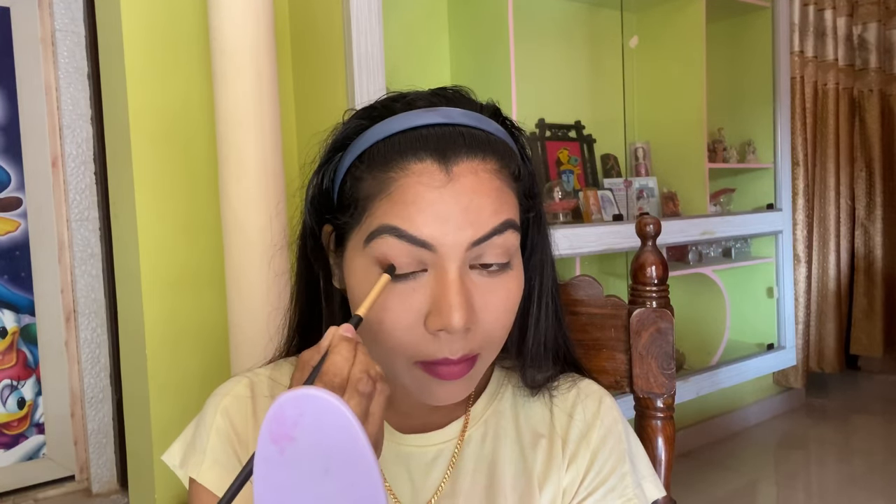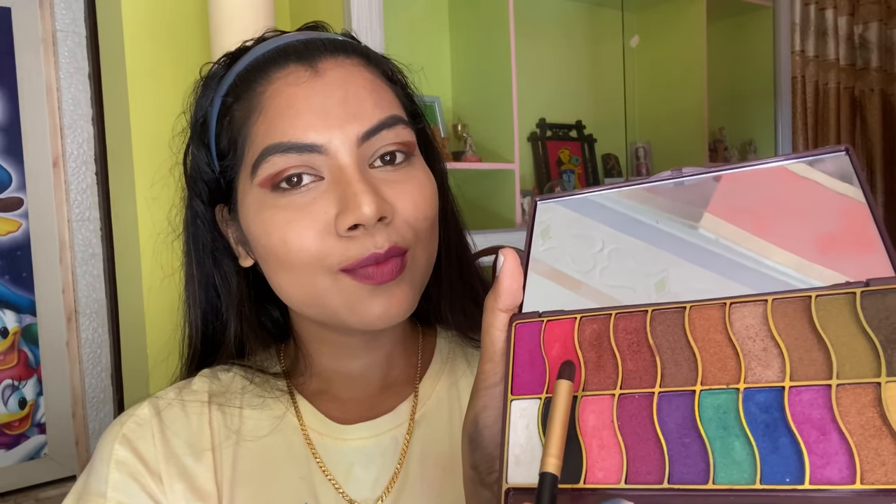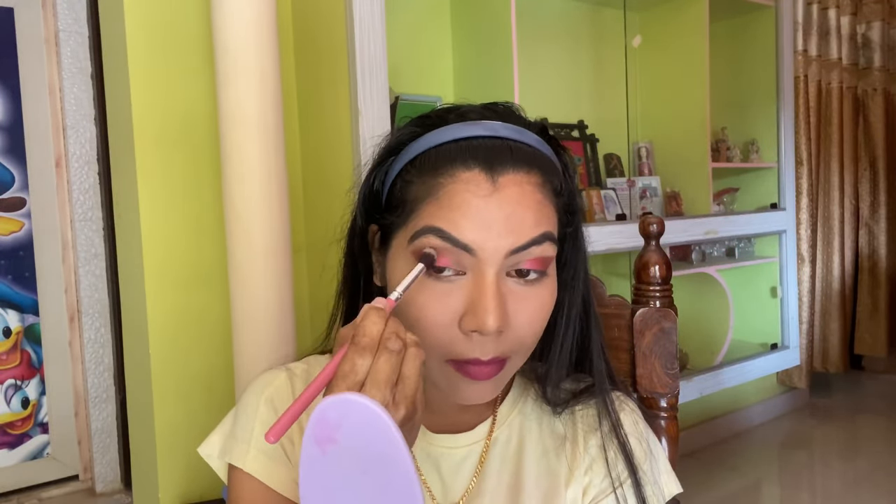For eye makeup I'm taking this shade and a brush to apply the eyeshadow. I'm starting from the outer corner of my eye and gently dragging the product on my crease, then repeating the same on the other eye. Next I'm using another shade and applying the eyeshadow on the center of my eye, repeating the same for the other eye.